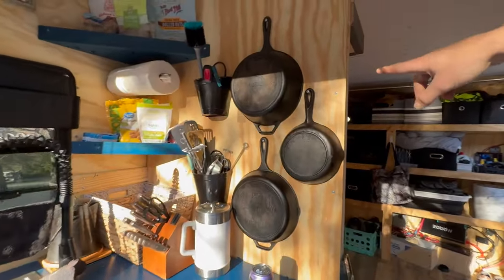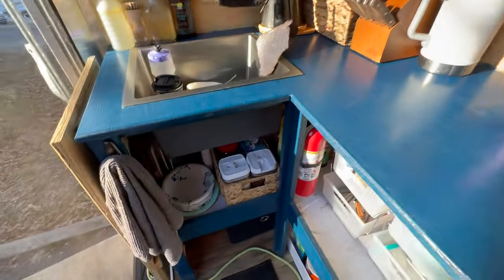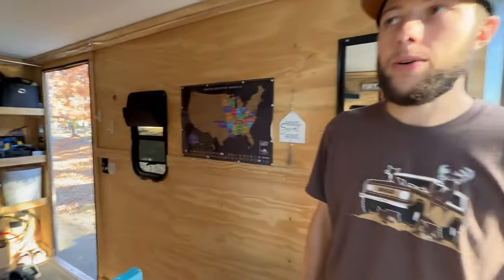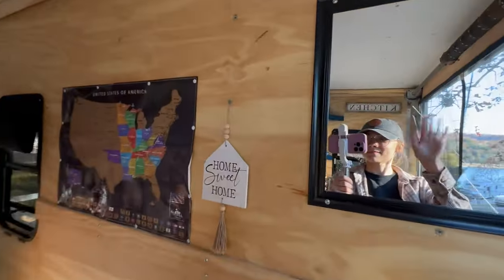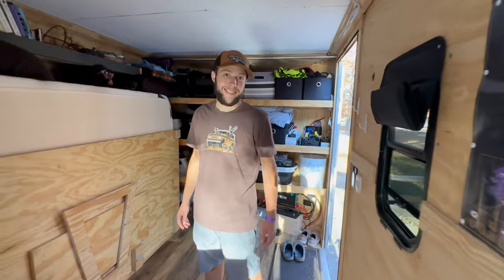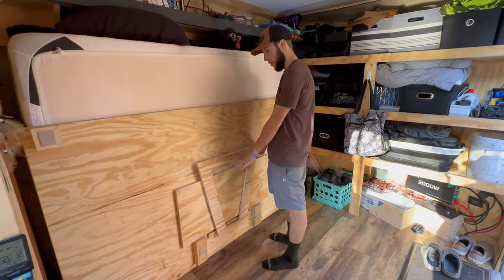We hung the pans on the wall, which is super nice actually because I used to store them on the floor and got tired of lifting them every single day. So now we hang them up there — she says it's easier. We still have a broken mirror, but it works — I don't look at it. And now the table: it's lower. We lowered it.